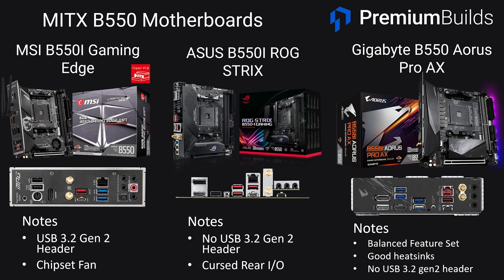The Gigabyte Aorus Mini ITX offering has no internal USB 3.2 Gen 2 header but does have BIOS flashback, decent rear IO, and a good all-round specification. Overall for B550 Mini ITX, carefully consider the connectivity your chosen case has and ensure the rear IO is suitable for your needs. They all cost roughly the same and just make slightly different compromises in terms of connectivity. Do be wary of ASRock boards — make sure they come with the correct BIOS for the CPU you want to use, or that you've got a way to update them, otherwise it could be a nightmare of compatibility.